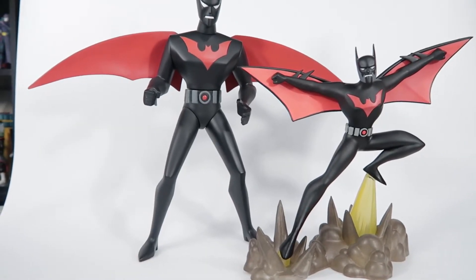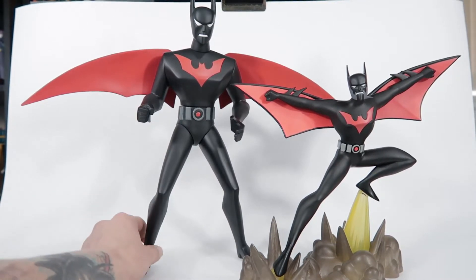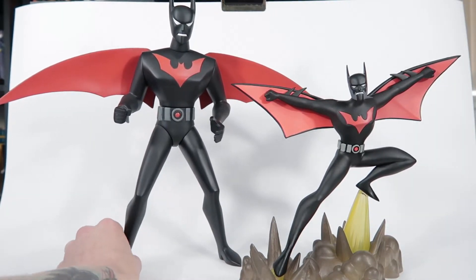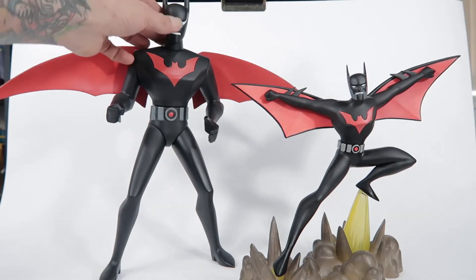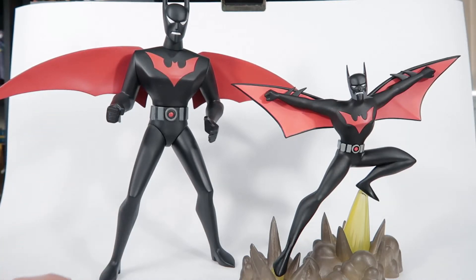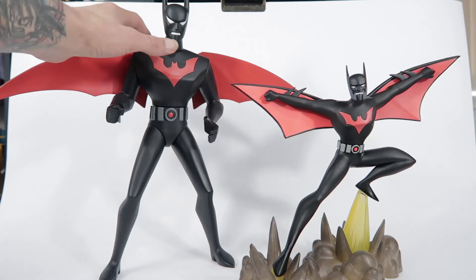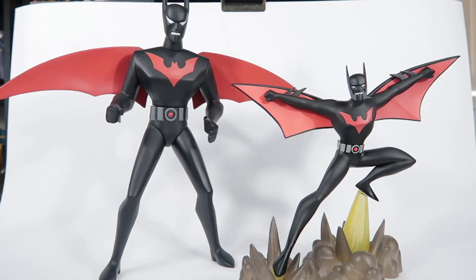Sorry guys, just trying to get both these guys in frame together. This was a Warner Brothers store exclusive I believe from back in the day. And this guy looks really good even for such an older figure — he looks spot on to the animation. He's got a little bit of articulation, but I just want to bring him in for a bit of a comparison so you can see there aren't a lot of large-scale Batman Beyond figures that are really good quality.